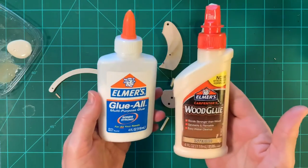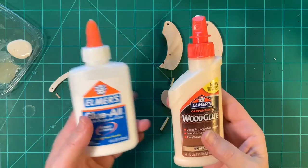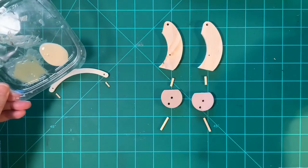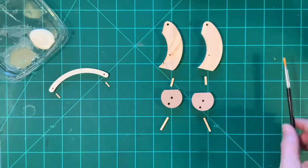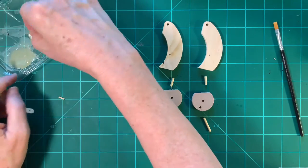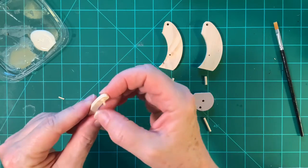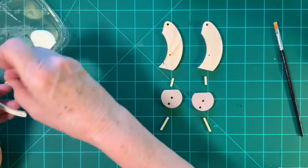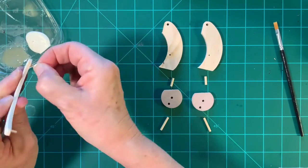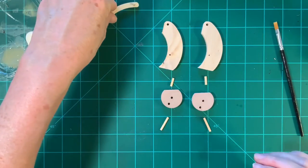You can use either wood glue or Elmer's Glue-All. Wood glue is a little bit thicker and I like to put some into a separate container and use a brush rather than trying to squeeze it each time. So we'll take part number one and insert each of these little dowels in the holes, clean it up a little bit, and set it aside to dry. You want them flush on this side.